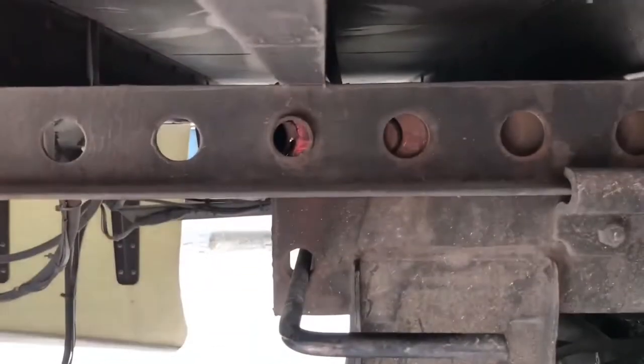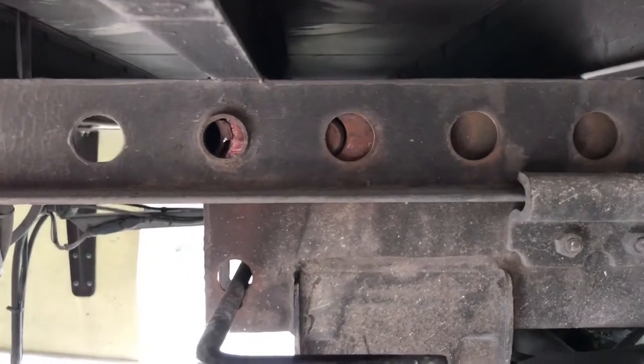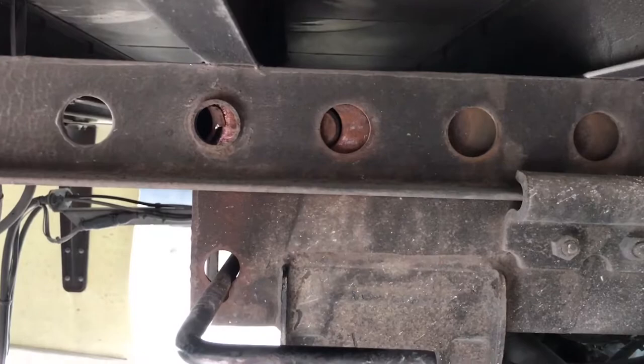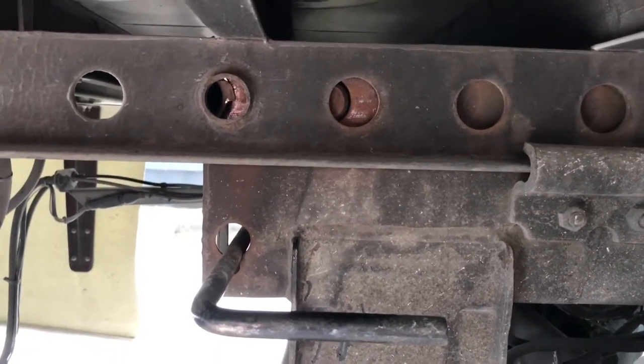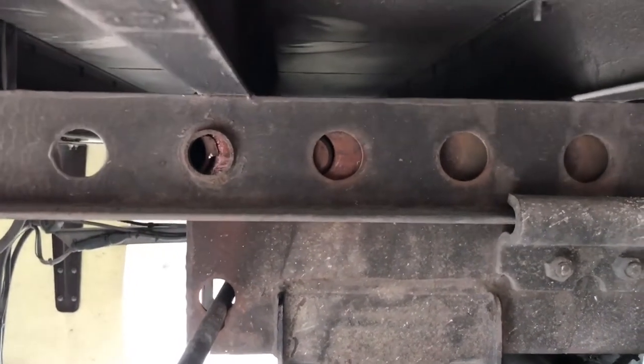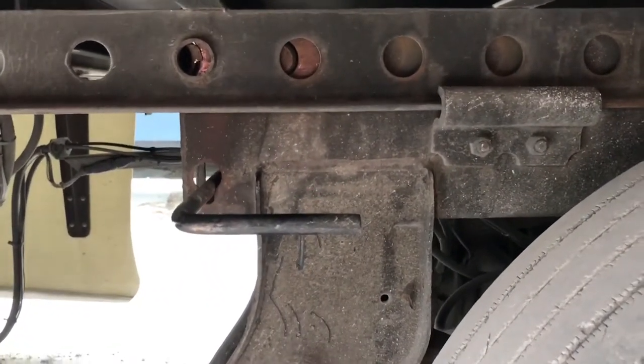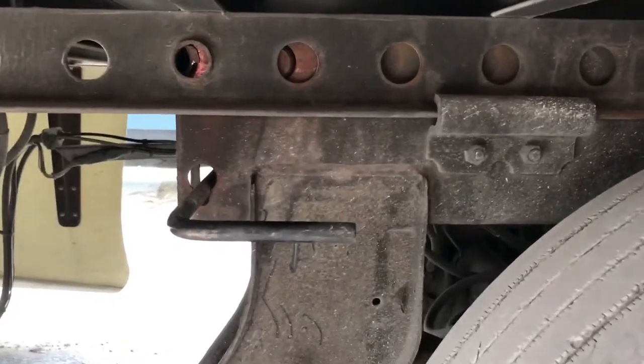Then you get back under here and put the handle back up into place. You'll see the holes aren't quite lined up for the pin to pop into place, so with my trailer brake still set I'll just tug forward a little bit. The pins are under spring tension so they'll pop back out on their own and lock into place. Then come back and check that they're all fully extended and engaged.